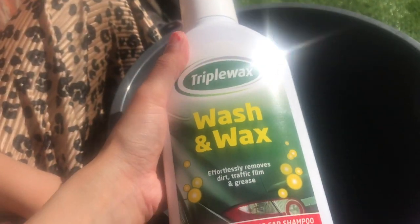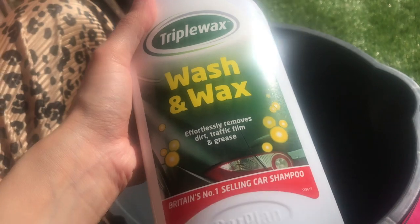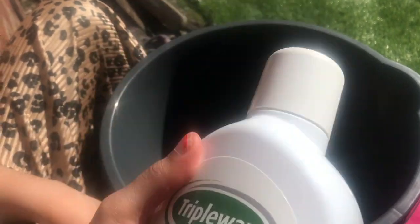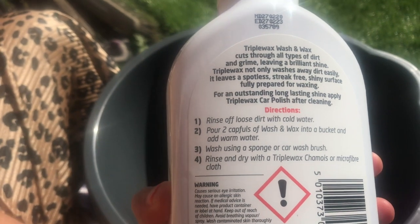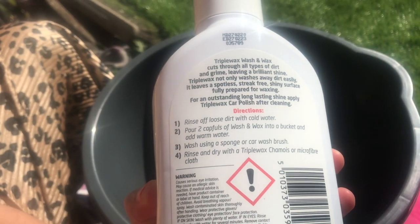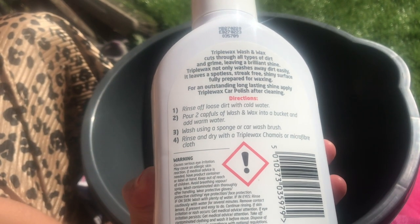We're going to wash the car now. First we get the shampoo — so this is triple no wash. Let's read the directions: rinse off loose dirt with cold water, then pour into the bucket water.